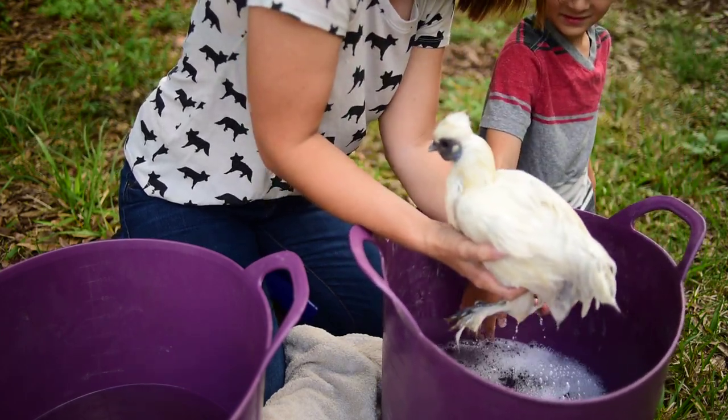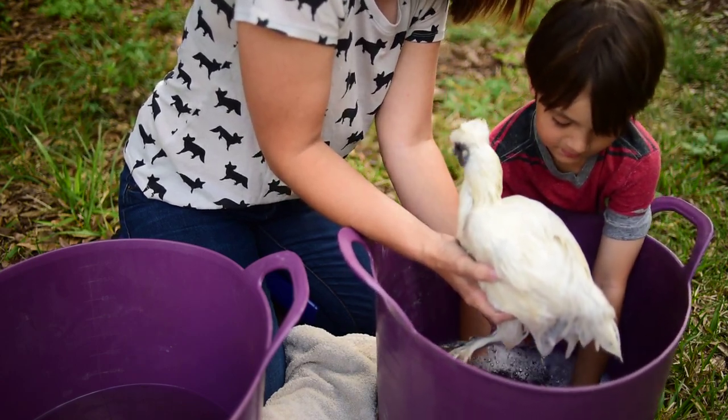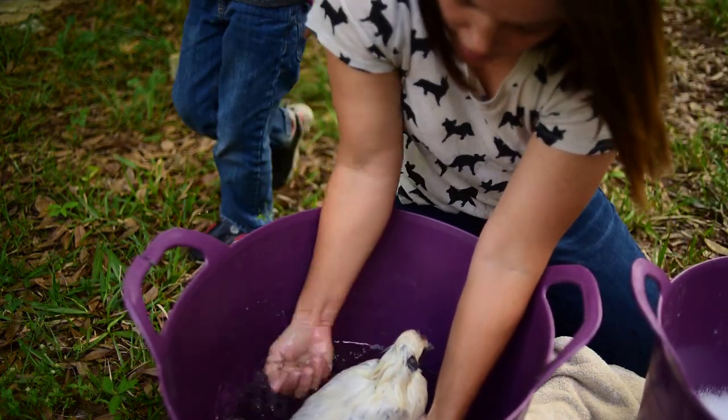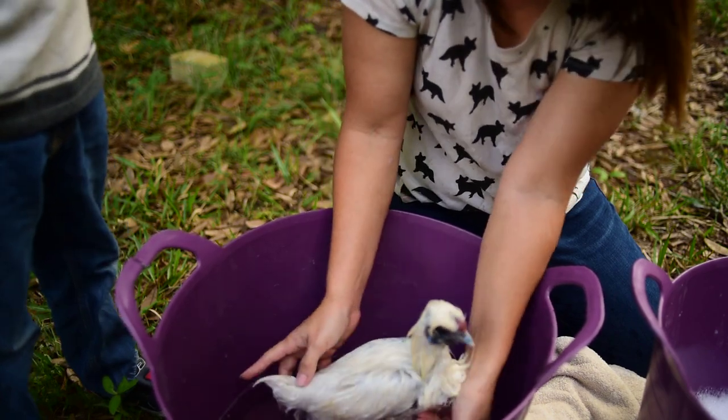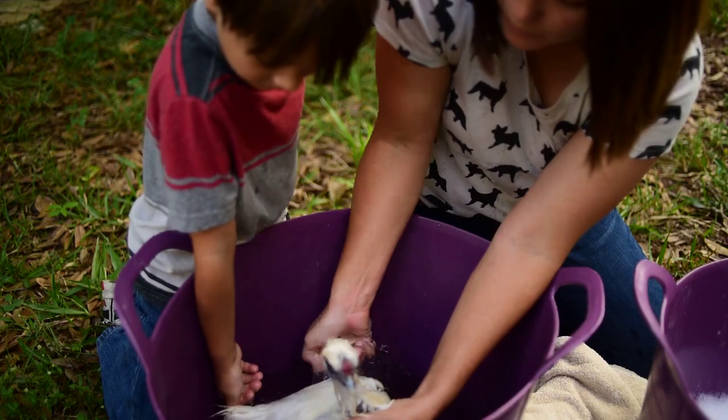We want this to be nice and calm and relaxing. Think of this as the chicken spa. Now that we've gotten her pretty clean, we're going to transfer her over to the water bath and start rinsing the soap off of her.